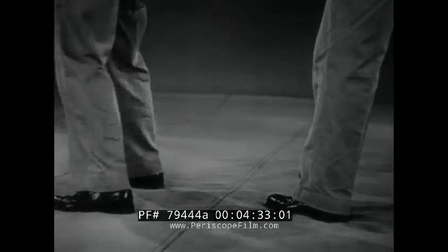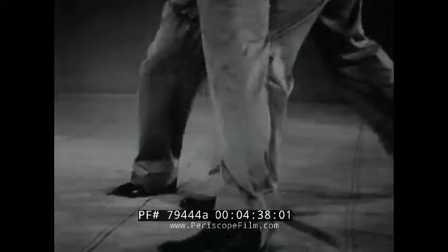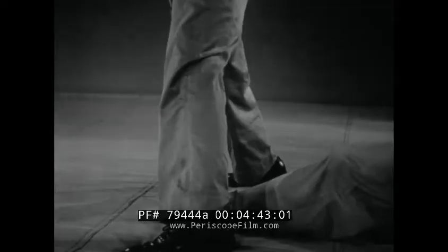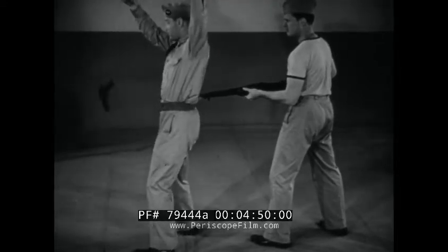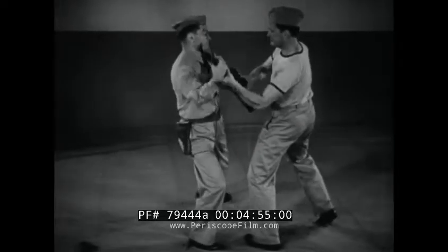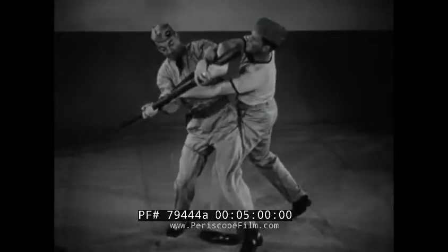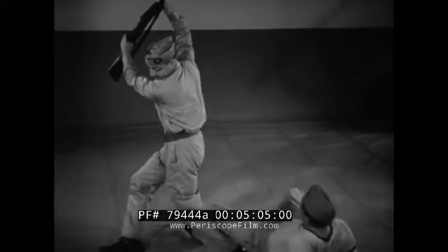Let's go back and watch the leg action in this maneuver. Now the complete maneuver in slow motion review: turn and block, secure weapon, twist out, counter if you wish.